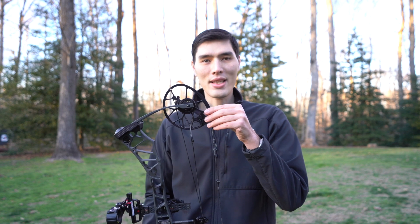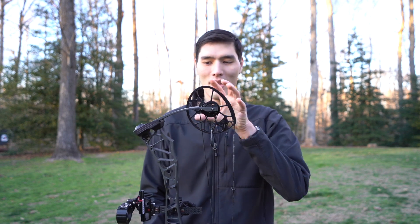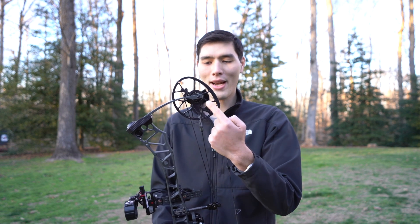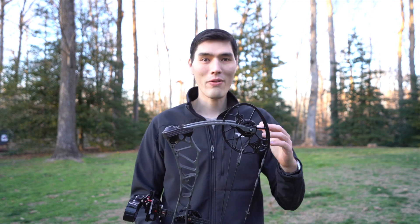To start off we're going to go over the parts of the bow, just so we're all starting on the same page. Starting at the top here on this compound bow, this is the cam. This area right here is a limb, and what attaches the cam to the limb is the axle — that'll come up later as we go over the specifications.